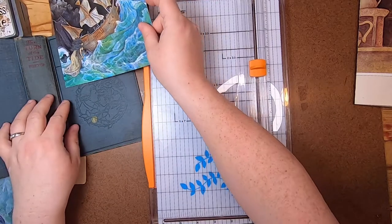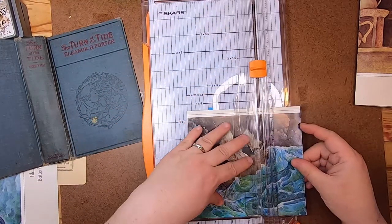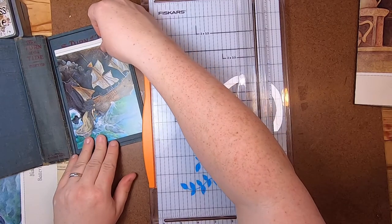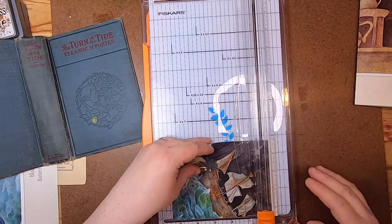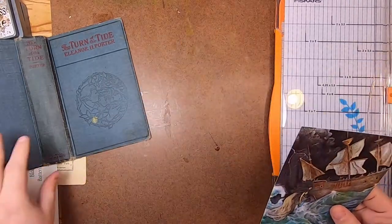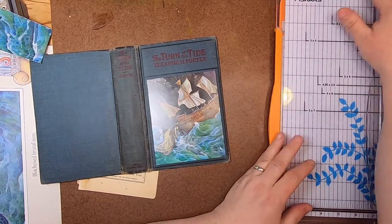I need to decide how wide I can have this — probably just about the end of the sail, right about there. That's a vast improvement I think. Okay, let's work on the cover now.